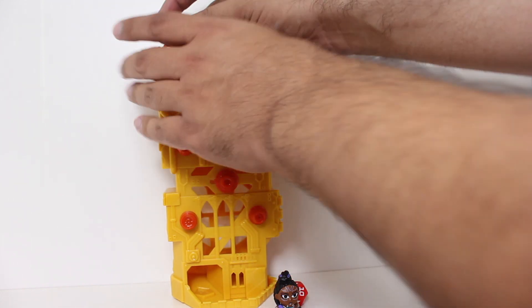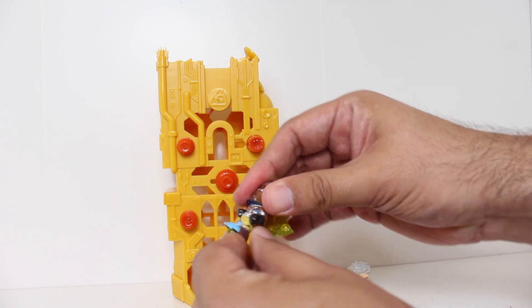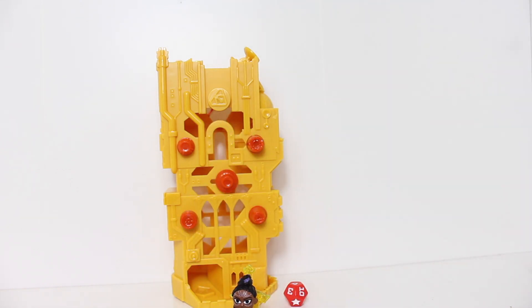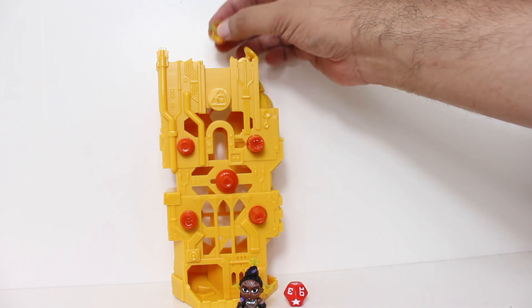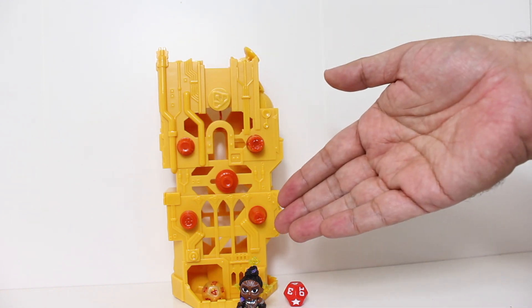Well now, your attack hits, and now you get to take this and move the little Twilight Sword with your hero into gameplay. From here on out, you get to roll on your turns the Twilight Sword die. Now if it lands on that side — which is great — if the die comes out of the Twilight Sword icon door, your attack always hits, no matter what number.